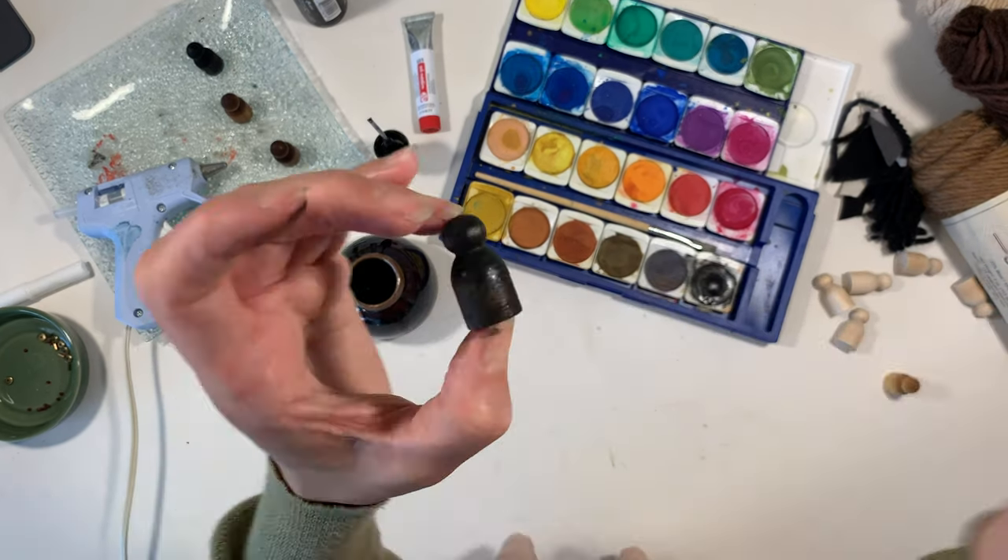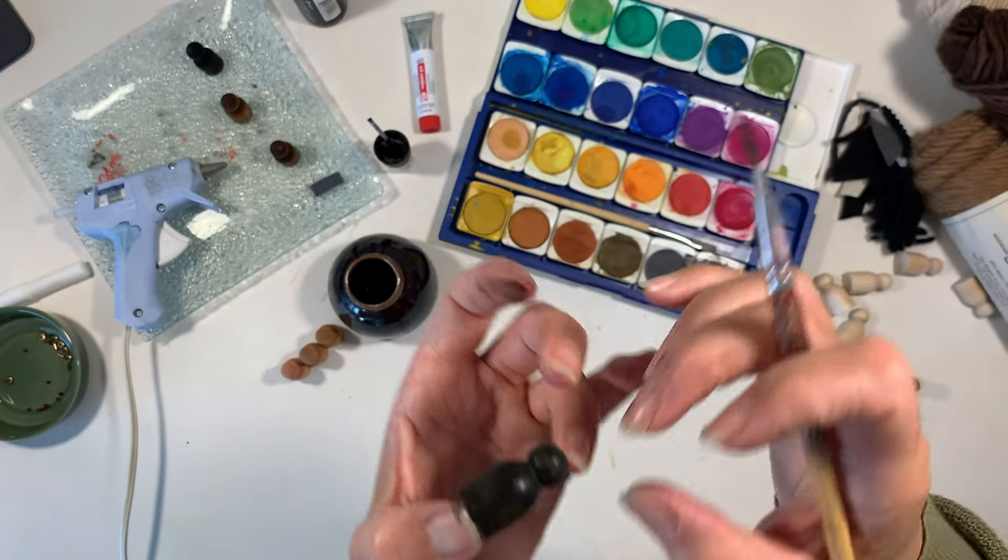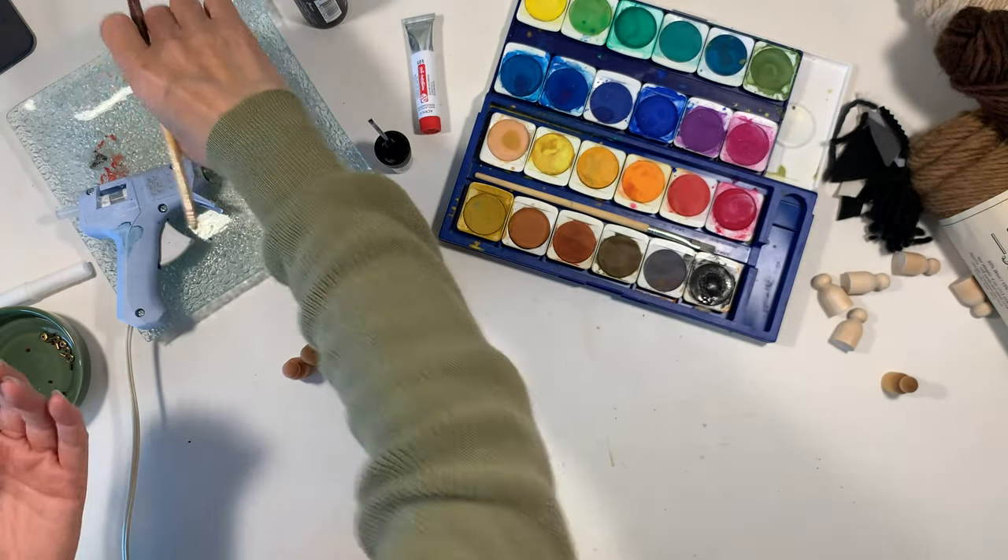I'm also using the black paint from my Lyra opaque watercolors. I'm going to leave those to dry.